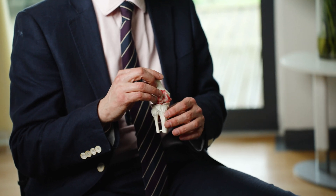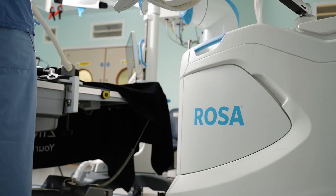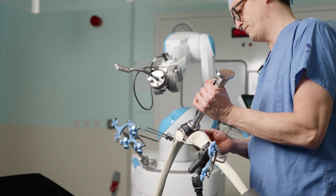Traditionally what we would do is use a generic jig that fits everybody. But as we know, not everybody has got the same anatomy, same bone shape, same alignment or ligament balancing of their knee. With the robot, we can assess these parameters in real time during the operation using various sensors picked up by the robot. We can then devise an optimal plan and execute precise cuts using the robotic arm to give us the perfect sizing, placement, alignment and balancing of the knee.